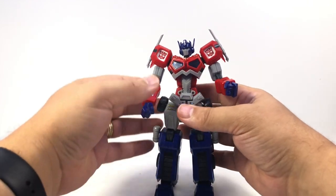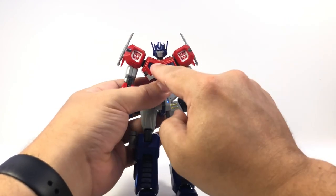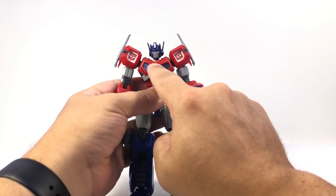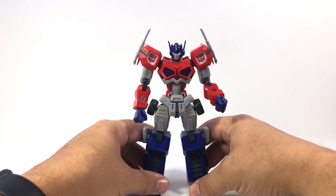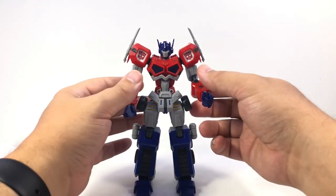It was a fun build. It took me about three hours total, although I did have some distractions. Some of that was putting these little gold stickers on his chest — they're teensy. We're talking about the head of a pin and even smaller for the three center ones. So it took a little doing. But even just using the base stock stickers, he looks pretty awesome.